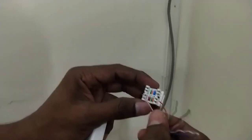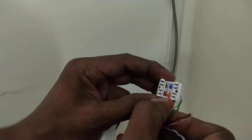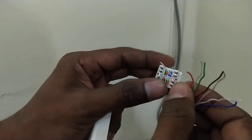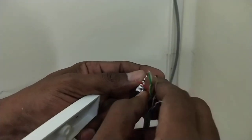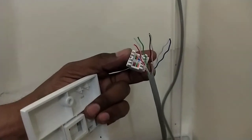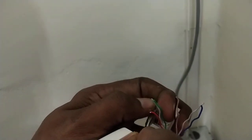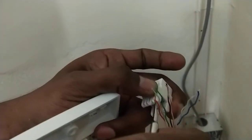Now you can see here it is green white and green, orange white — this is green white. First of all you must put the orange white on the first socket. Actually I don't have a punch-down tool, I am using a screwdriver for fixing that. Just punch that inside.